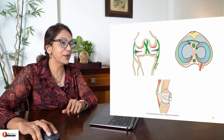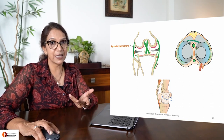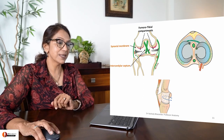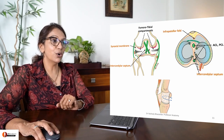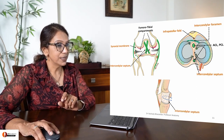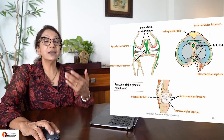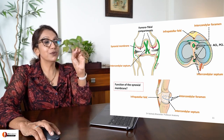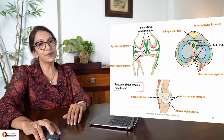Let's quickly revise the synovial membrane. It lines all parts of the knee joint not covered by articular cartilages or menisci. It forms posteriorly an intercondylar septum which divides the joint into two femoro-tibial compartments, enclosing the anterior and posterior cruciate ligaments. Anteriorly, there is a fold called infrapatellar fold, forming the intercondylar foramen between the two folds. The synovial membrane secretes synovial fluid and performs phagocytosis - whatever particulate matter is generated is phagocytosed by your synovial membrane.